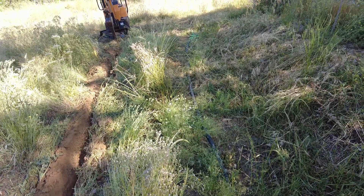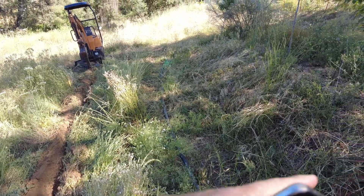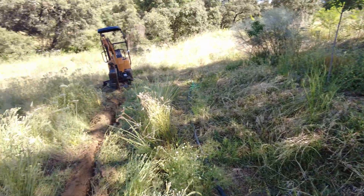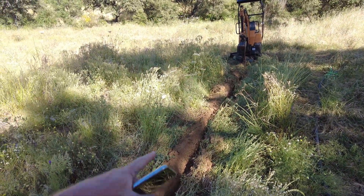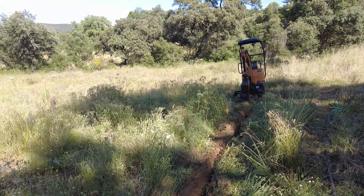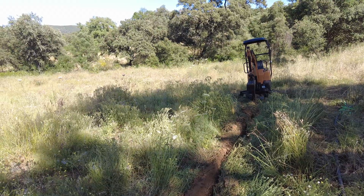An observation is that here below the swale it's much more moist than in the other area below where I did work and there is no swale nearby.